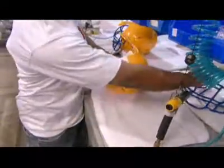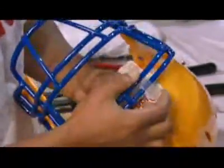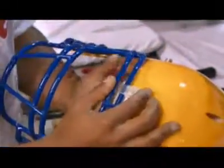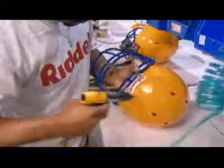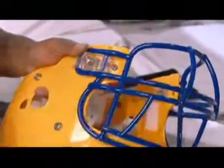Once the production run gets the okay, the face guard is attached. It's made of plastic-coated steel and has been custom produced at a different factory. There are dozens of face guard styles for the player to choose from.